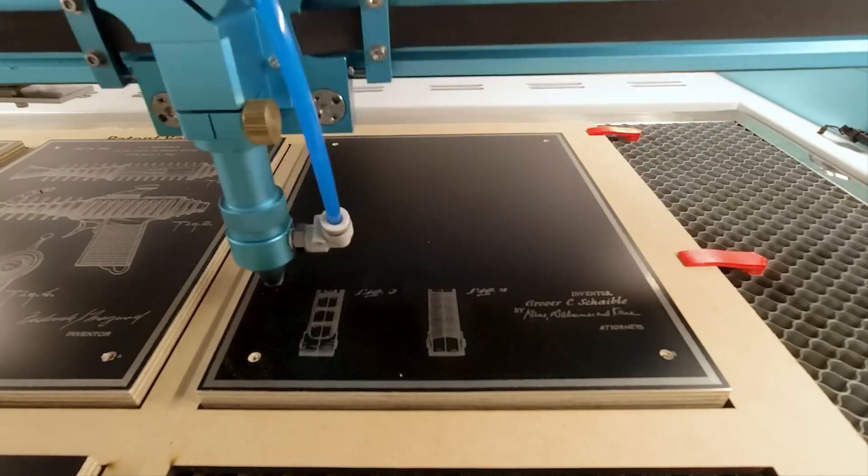Hello and welcome back to Maker Update, the show where we update you with all the cool stuff that people are making. I'm Tyler Weingarner and I hope you're all doing great. We've got a fantastic show for you.